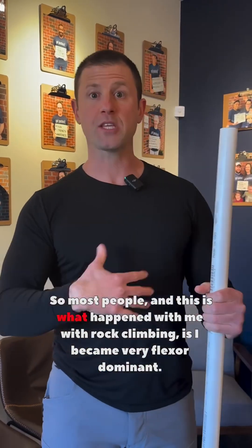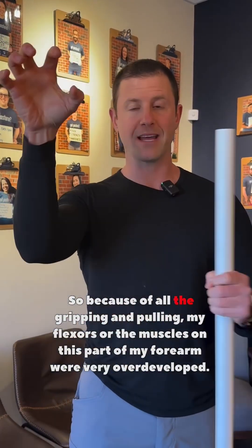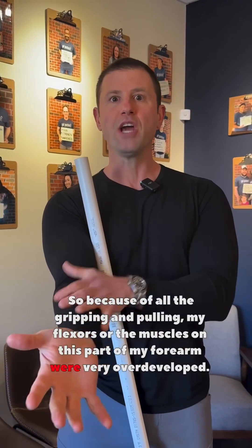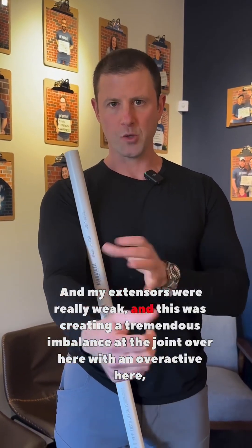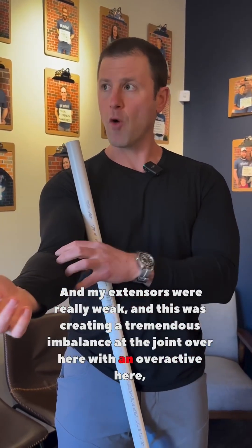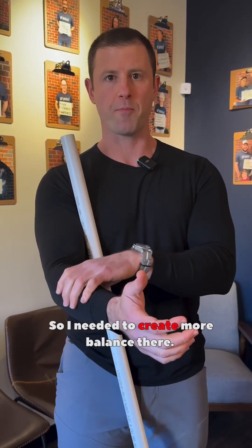When we look at the elbow, we've got to make sure we restore the proper balance between the front and back of the elbow as well. Most people — and this is what happened with me with rock climbing — become very flexor dominant. Because of all the gripping and pulling, my flexors, the muscles on this part of my forearm, were very overdeveloped and my extensors were really weak. This was creating a tremendous imbalance at the joint, with an overactive flexor side pulling on that epicondyle and creating irritation. So I needed to create more balance there.